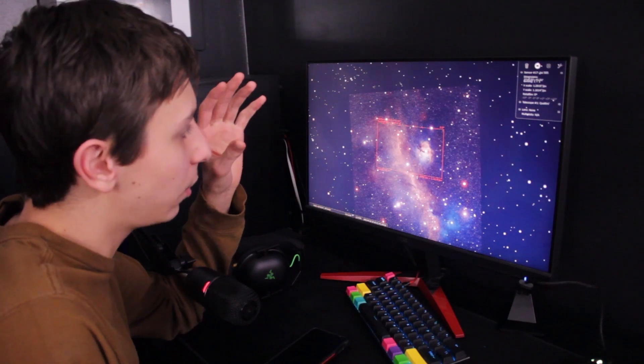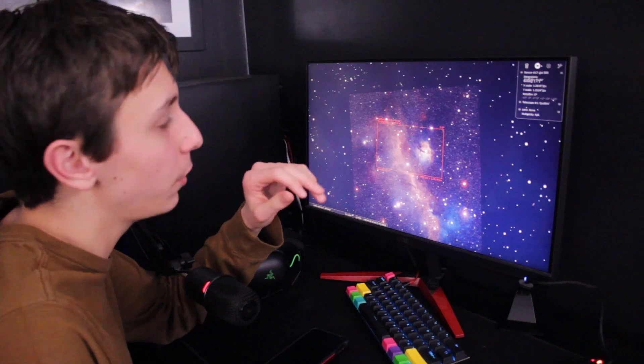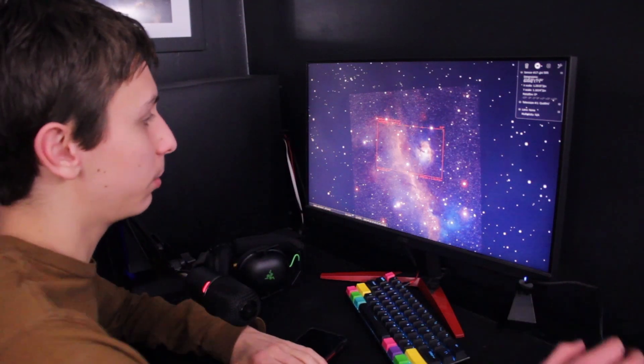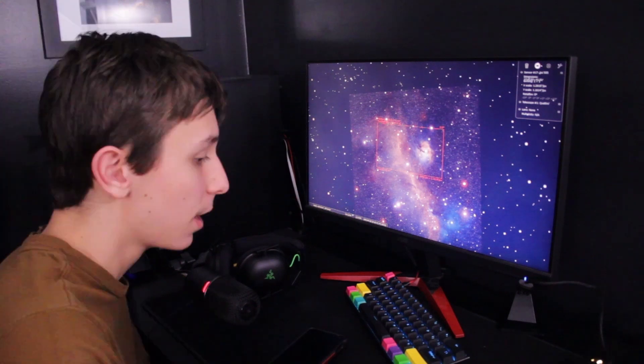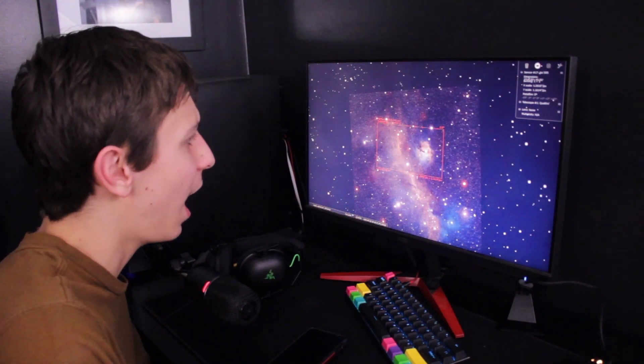I've decided on the Seagull Nebula for tonight. I think this will be a great target to test out this filter since it's more of a narrowband target. I've never shot this target before, so I'm pretty excited to finally get an image on it, and I have high expectations.